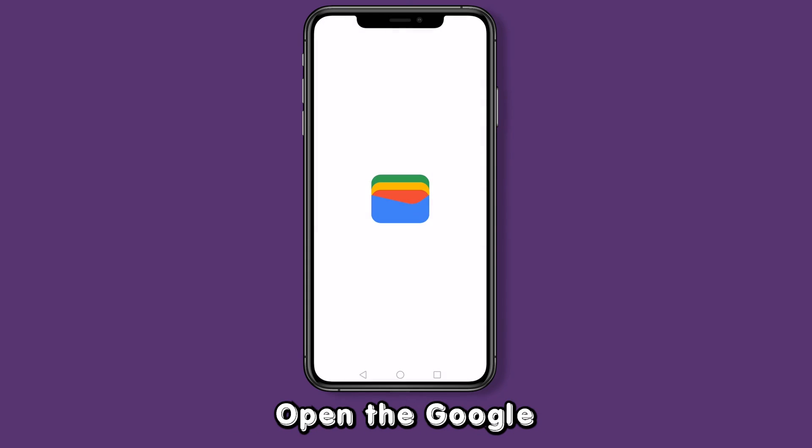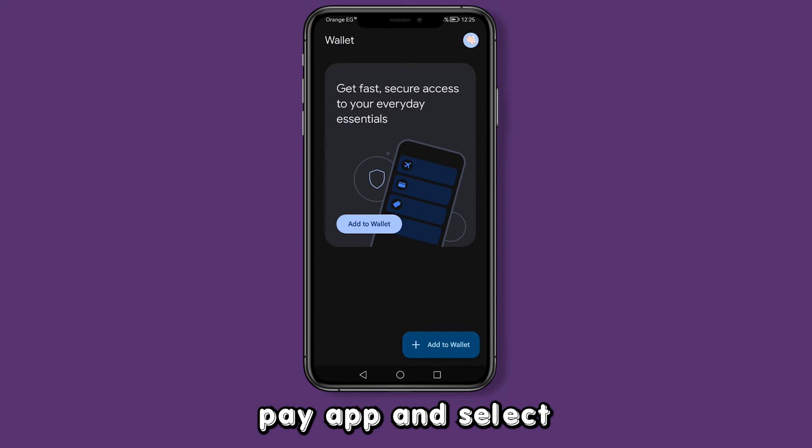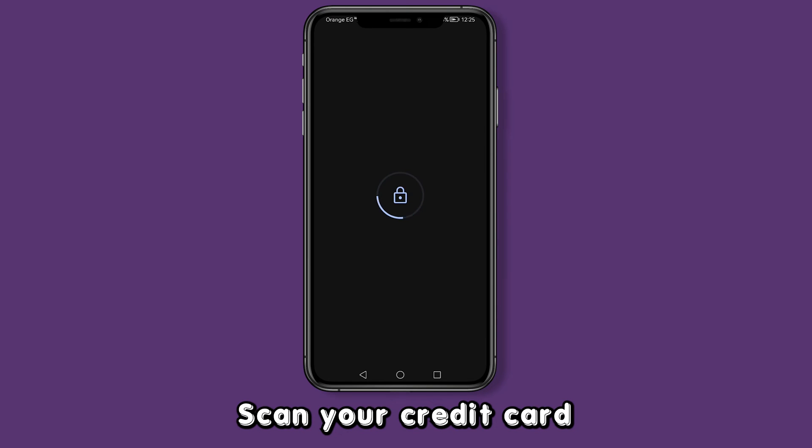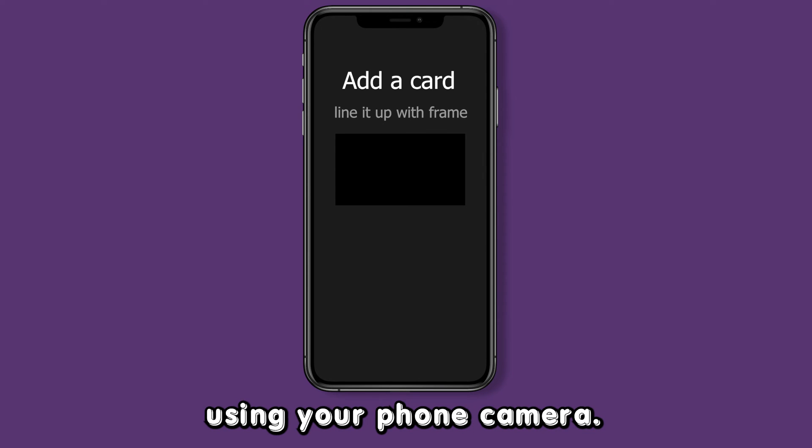On your Android device, open the Google Pay app and select Add to Wallet. Tap Payment Card. When prompted, scan your credit card using your phone camera.